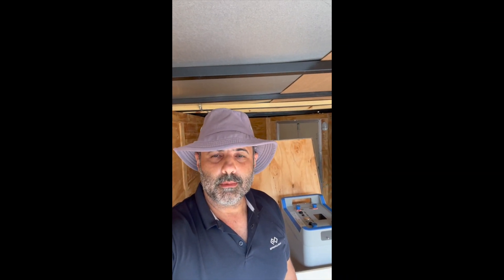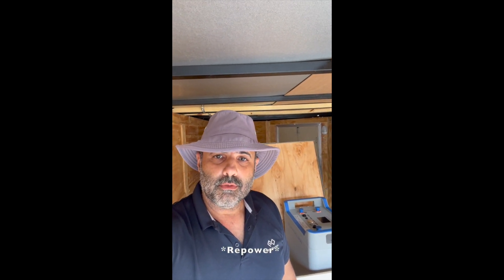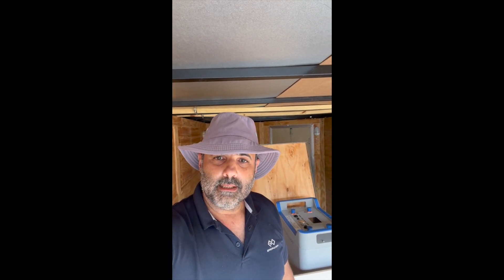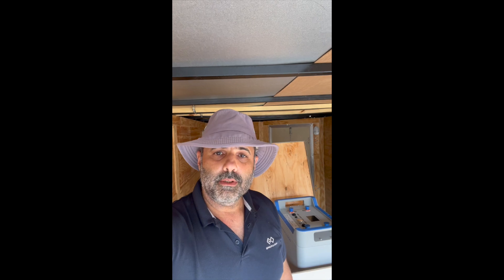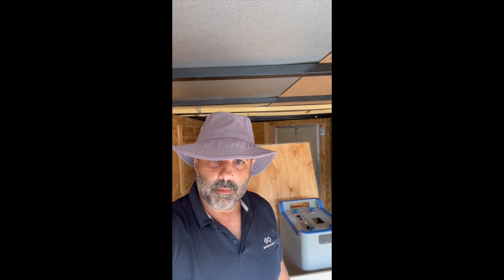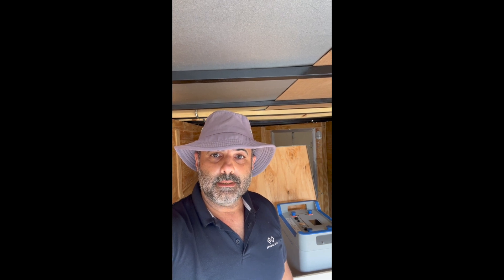Hi YouTube, this is Louis from Sky Blue. We are here in Cape Canaveral today. We're doing a refit for an outboard powered catamaran — we'll put the specs up in a moment — but we're doing four E163 batteries from E-Propulsion with the E-Propulsion Navy Evo 6. Those are 10 horsepower equivalents.